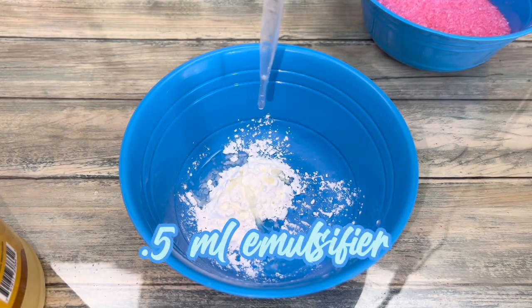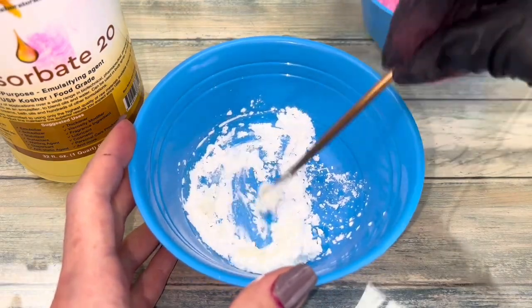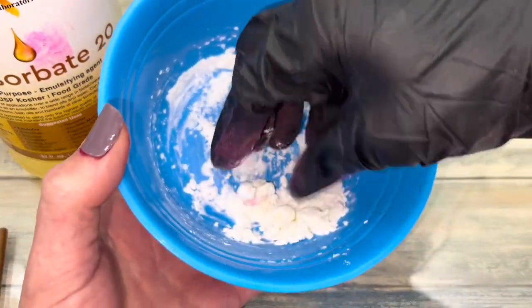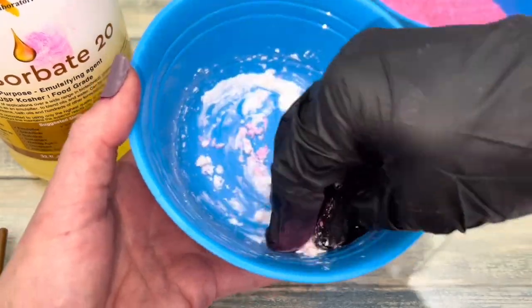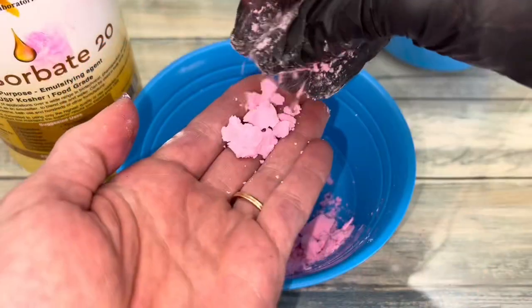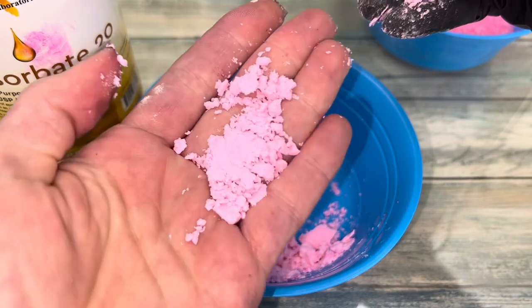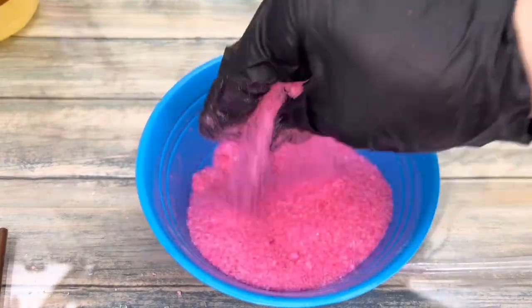You also have to add an emulsifier so the oil mixes in the water. Mix it well with your hands. The base powder should be dry to the touch.